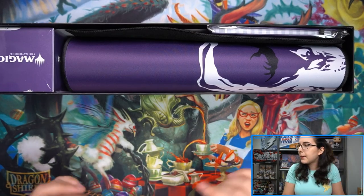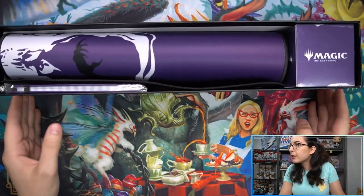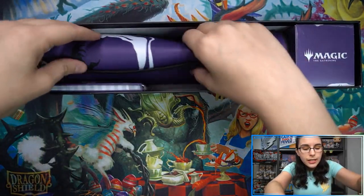So I bamboozled Bossman — and by bamboozle I mean I added them to our cart with Southern Hobby and said we're buying some of these, these are cool. So here is our stitched edge play mat.